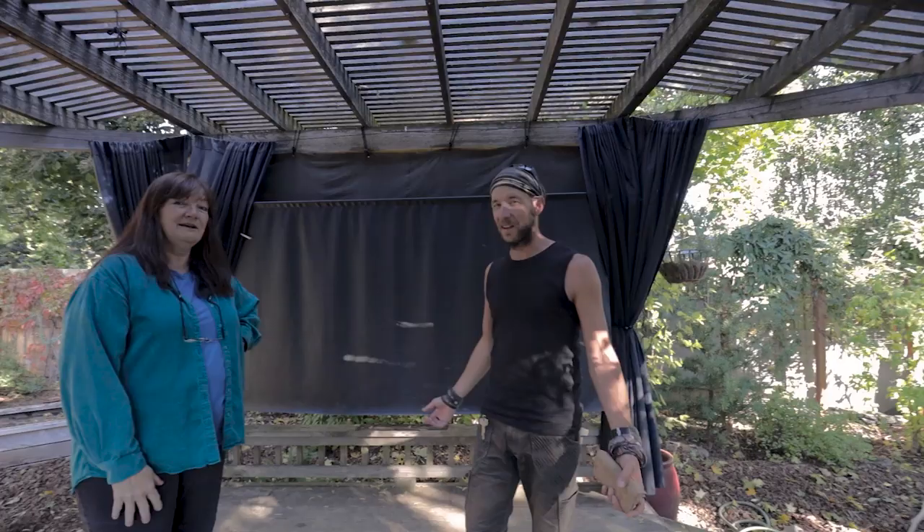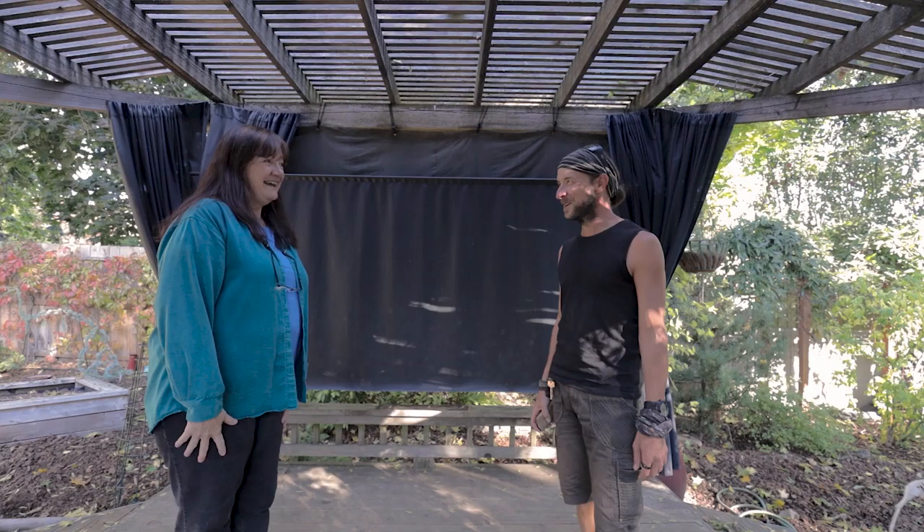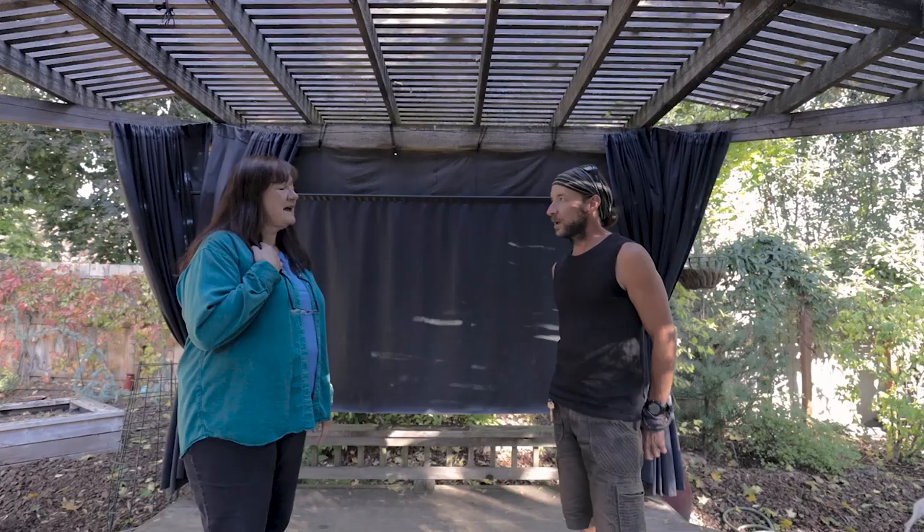I just cannot believe I'm meeting you. Okay, you exist, you're real! We've been talking online for years now, and I really like what you do. You were one of the first light painters I was ever aware of.